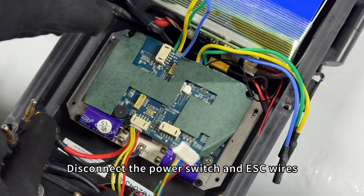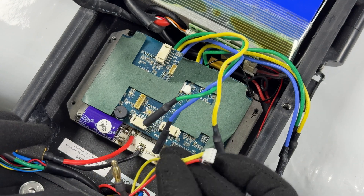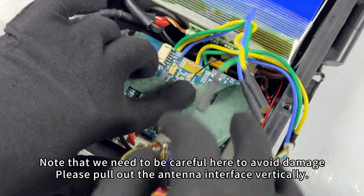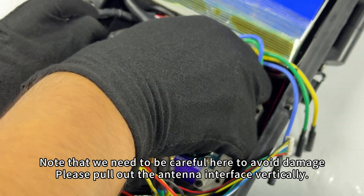Disconnect the power switch and ESC wires. Note that we need to be careful here to avoid damage. Please pull out the antenna interface vertically.